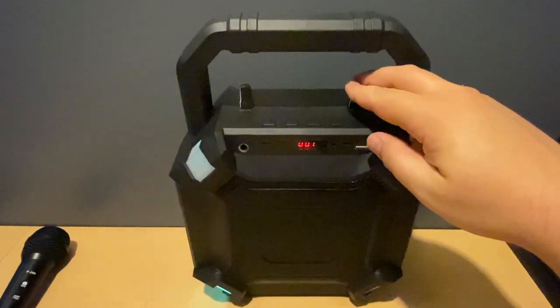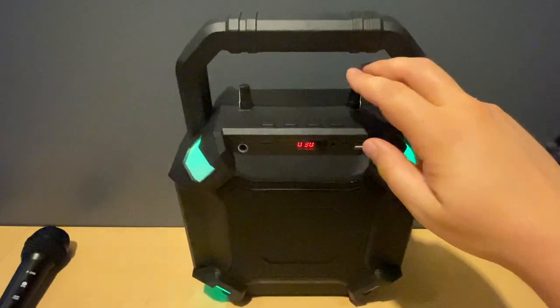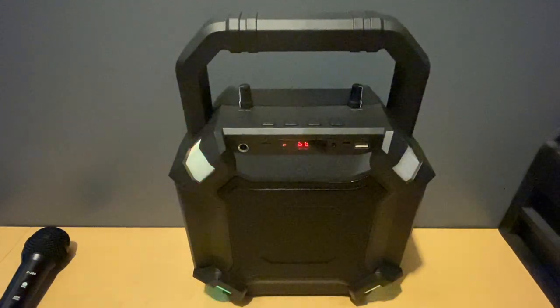We have 30 volume levels on the speaker and we'll go all the way to the top to see how it sounds. The music sounds good — not a lot of bass, but everything else is evened out: good lows, good mids, and good highs. If you're looking for something that's really going to bump on bass, this isn't the speaker for you. But for an even, rounded sound, you're going to get that. It's not the best audio quality, but for a party or small gathering it'll be just fine.